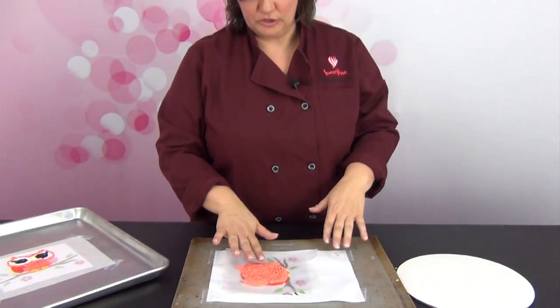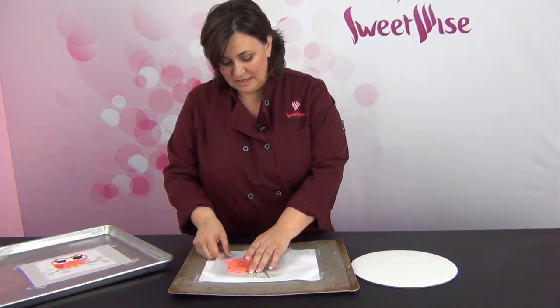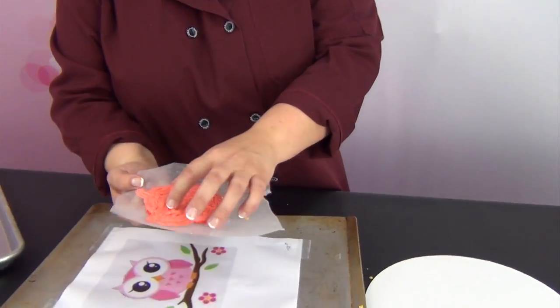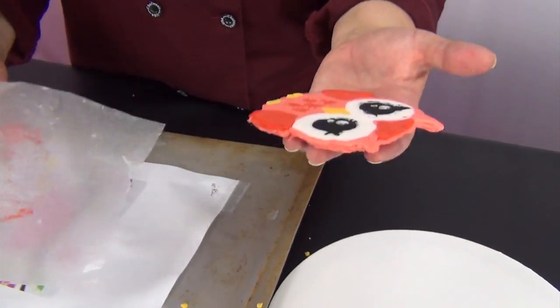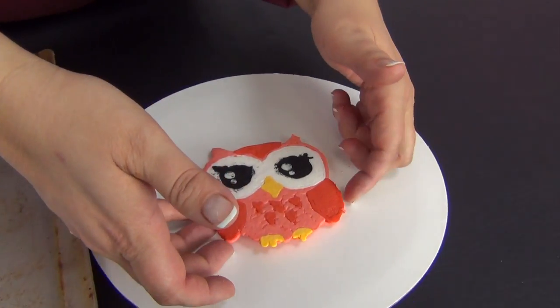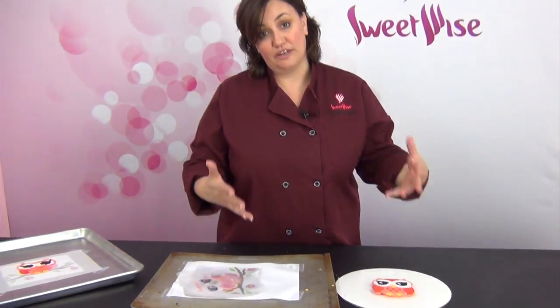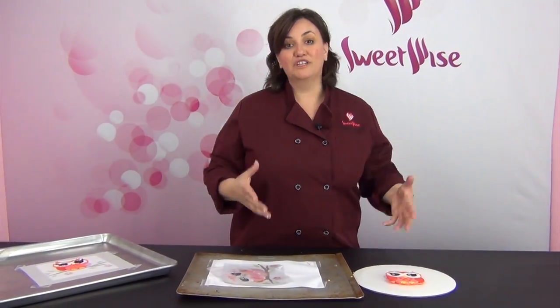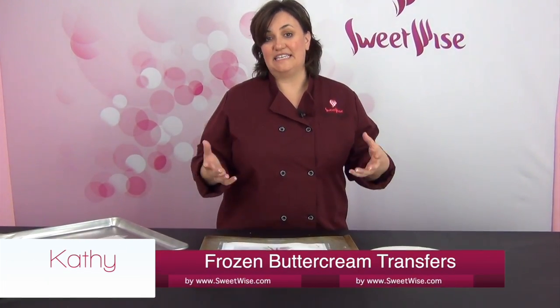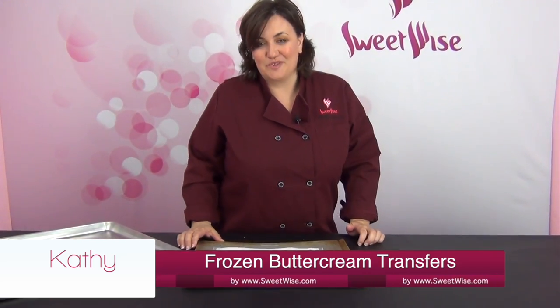This one I have already frozen solid. You can see it's just the same buttercream I used before, but it's solid as a rock. I'm going to pick it up — I used wax paper — and you can just peel it off and see how frozen solid and durable it is. You can just lay it down on top of your cake and it's going to thaw really quickly, so don't play around with the time between taking it out of the freezer and getting it onto the cake. This is a really fun way of taking a party invitation and turning it into an easy cake topper. Give it a try — I think you're really going to have fun with it. Thanks for watching.